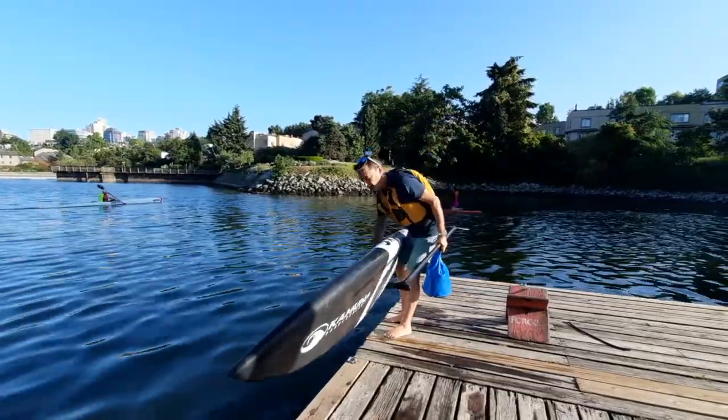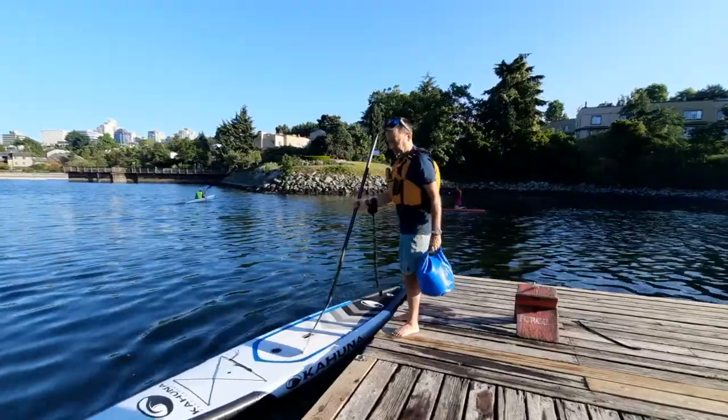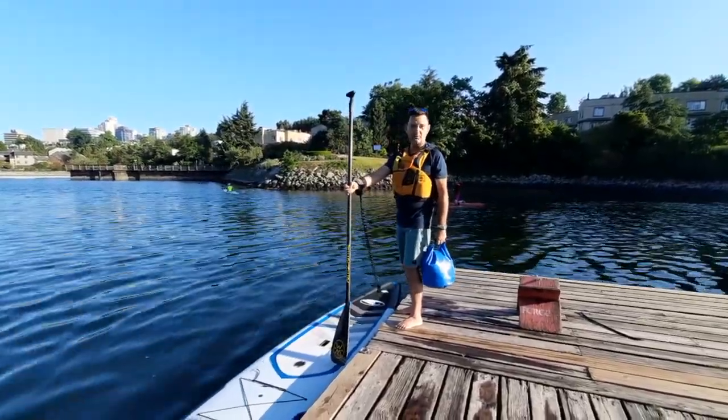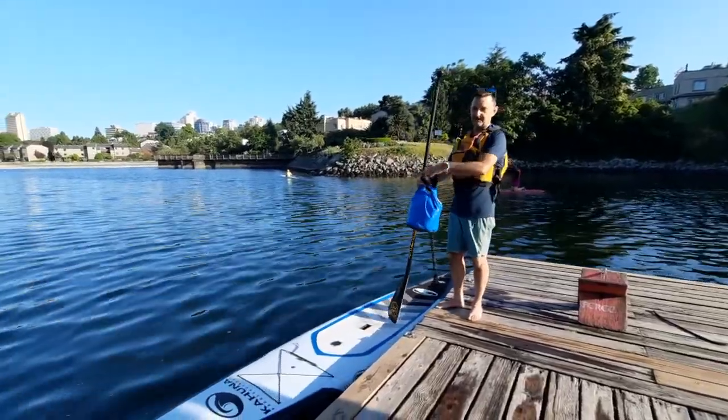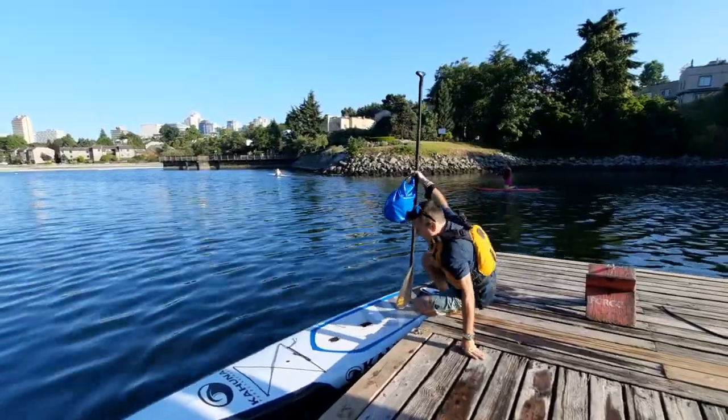We put the board in the water first and use our paddle to kind of stabilize it. My leash is on my wrist so the board isn't going to float away. And then center of gravity — wherever your center of gravity is, we get it low, which means sitting on the dock.